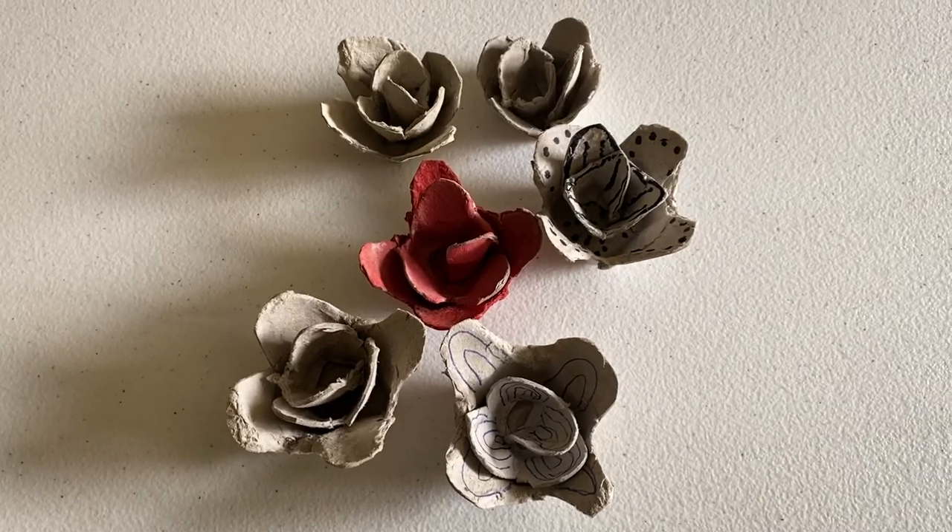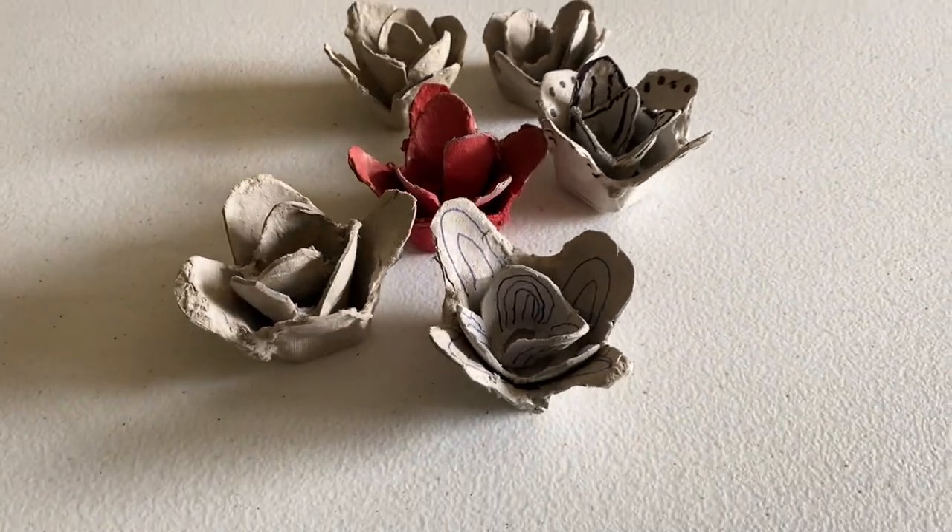And that's how you make a paper flower out of an egg carton! You can color them however you would like — I used pen and a Sharpie for these since that's what I had on hand, and I also have paint, so I painted that one to look a little more like a rose. Thanks for watching. I hope y'all try this, and if you do, feel free to share it with Caldera Arts on Instagram or our Facebook page. I hope y'all are well and I'll talk to you later.